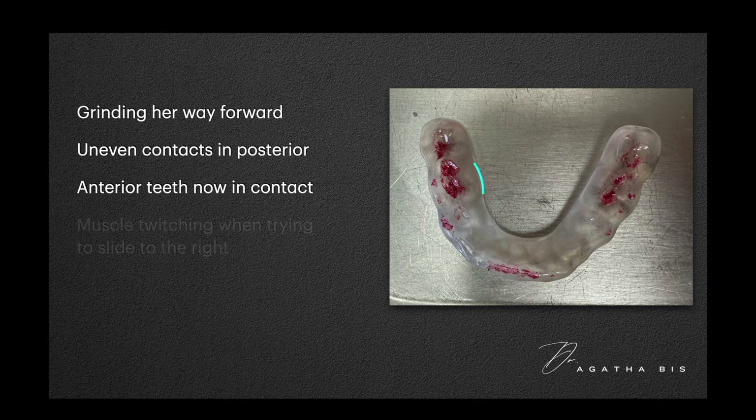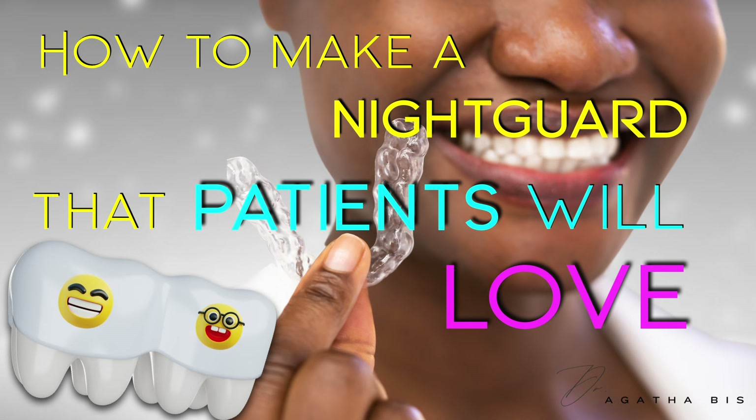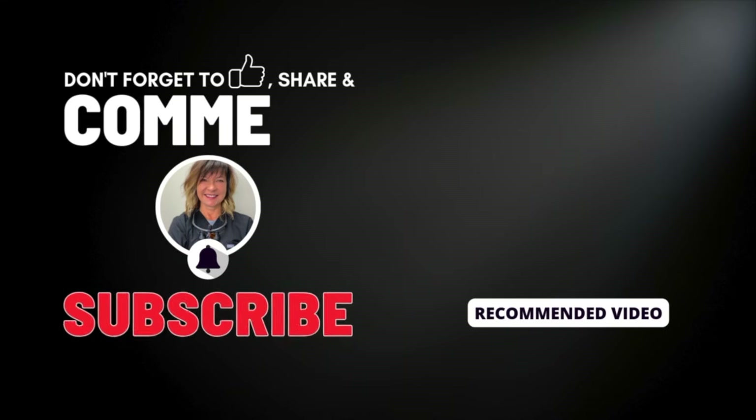So what's the solution? In the next video, I'll show you how to design a night guard that actually works — one that allows movement and prevents compression. Stay tuned.